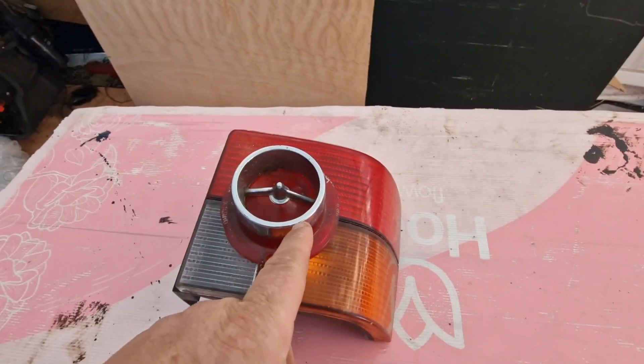But then I came across a set of lights on eBay that are quite rare apparently for the T4, which saves me all the hassle of doing any of that. They've got a bigger, proper vintage look to them and they're going to work so well with the vintage look on my van. So here we go — check these out, ta-da!